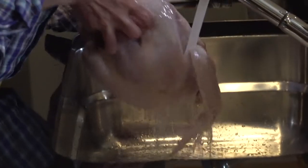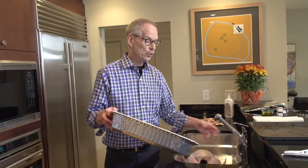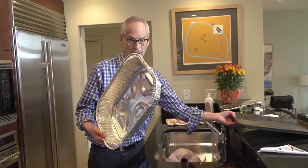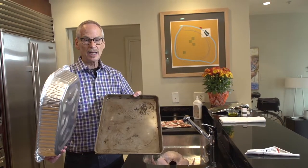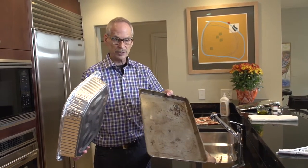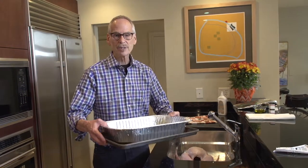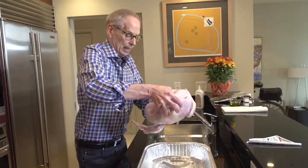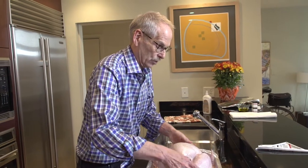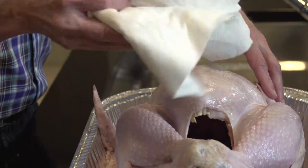The next step is to rinse the turkey inside — not terribly thoroughly, just a light rinsing, so run some lukewarm water over it. One thing I would urge you to do if you are using a foil roasting pan is to place it in a cookie sheet — just an old one for utility purposes — and that gives you some stability when you're moving it around into and out of the oven. This is where the five or six paper towels come into play.